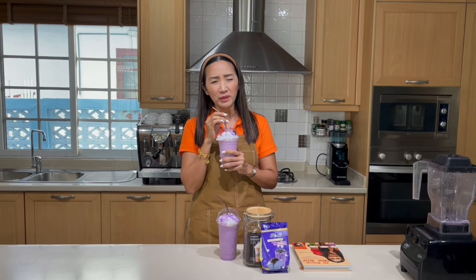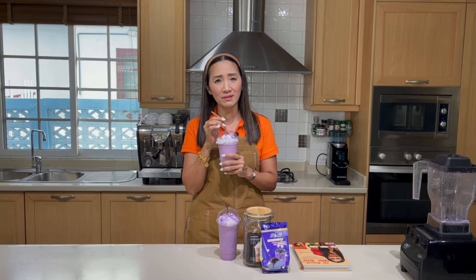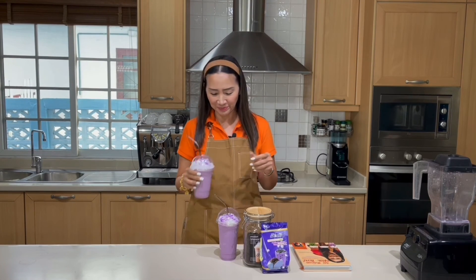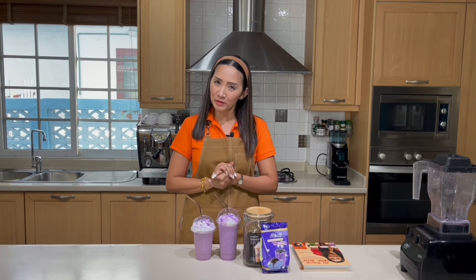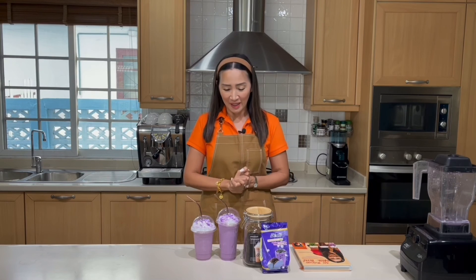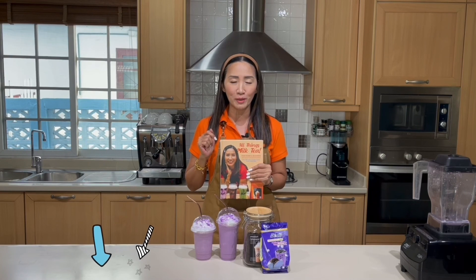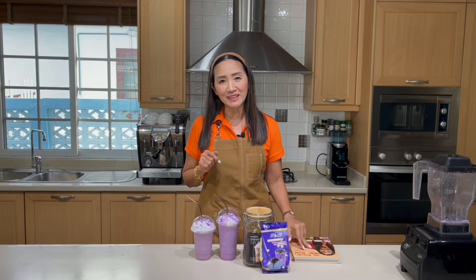I just wonder why taro is one of the best-selling milk teas — and now I know why, it is delicious! A little bit sweet for me, but you can adjust the sweetness level. If you have any questions, let me know, and comment below if you'd like me to cover anything in future tutorials. Stay safe, stay tuned, and don't forget to get a copy of my book 'All Things Milk Tea' — details to order are in the description box below. Thank you for watching, ciao for now!